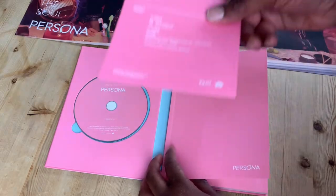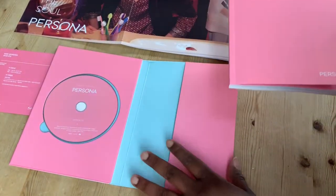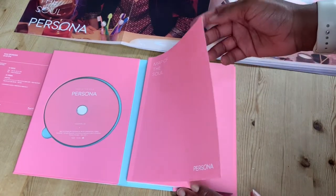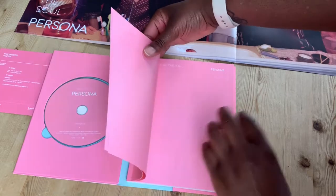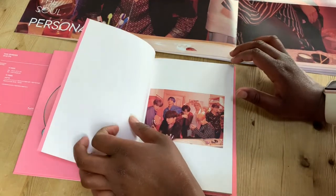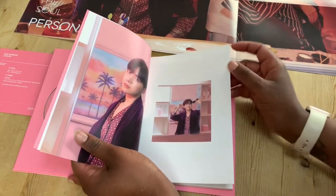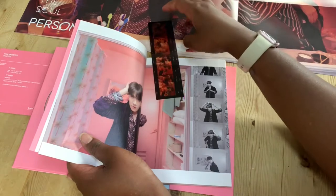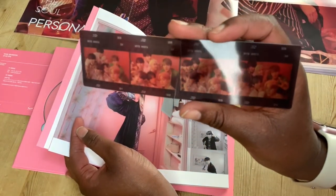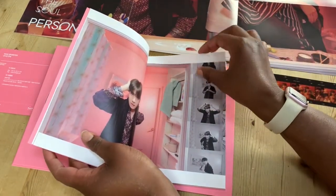So again, we've got the card in the beginning. The album slides straight out of the pocket. I really like the little pocket thing — you can store your photo cards in there afterwards. Again, a couple of pink pages at the beginning, some absolutely ridiculously gorgeous photos. So Hoseok again, and then we've got another one of these photo strips.